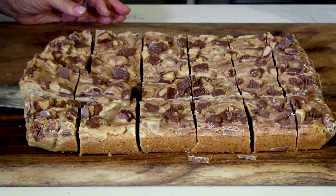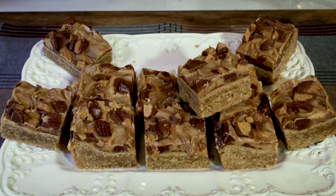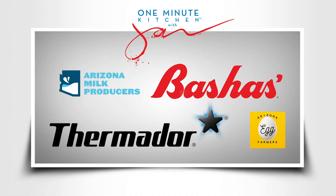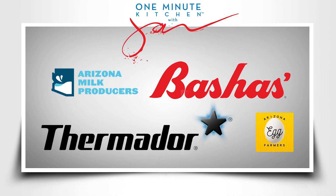The chewy inside and chunky top makes these irresistible. Reese's Peanut Butter Oatmeal Bars are deliciously addicting. We'll see you next time on the One Minute Kitchen, proudly presented by these sponsors.